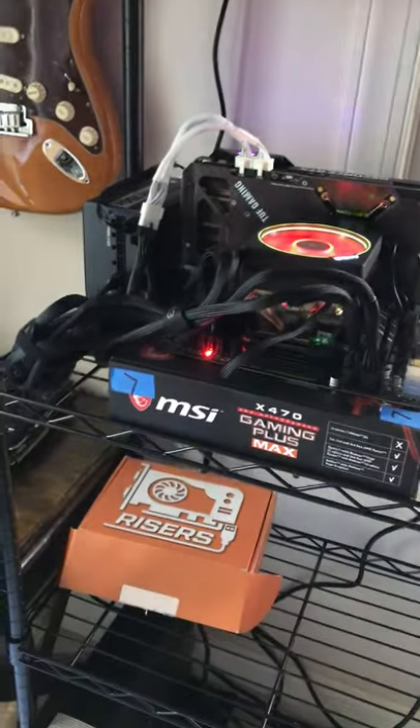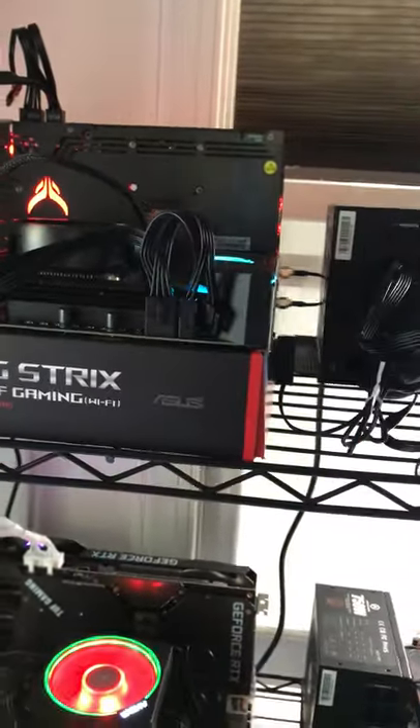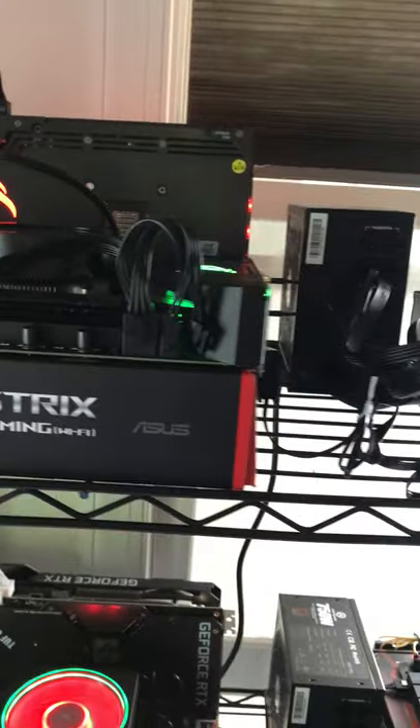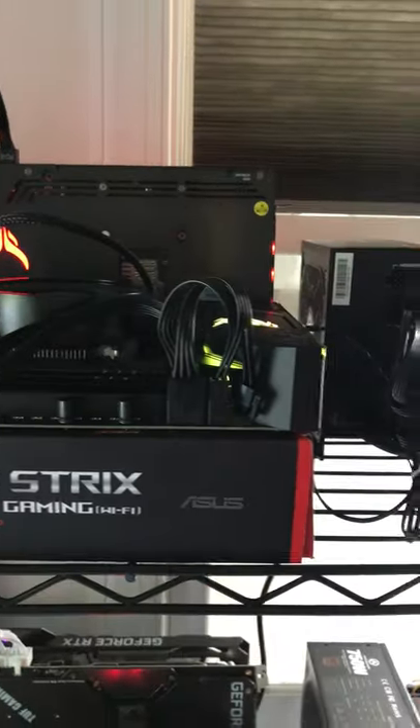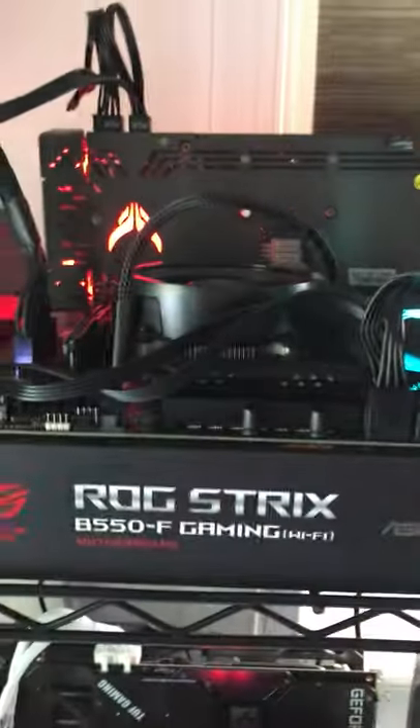And if it gets around 900 and up, this thing shuts down, which is a good safety measure. So even though I could probably draw 1200 watts on a 1500-watt supply — 15 times 110, take 80%, so 1200 — that's just a good safety measure.